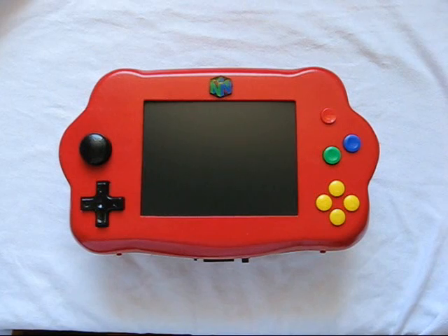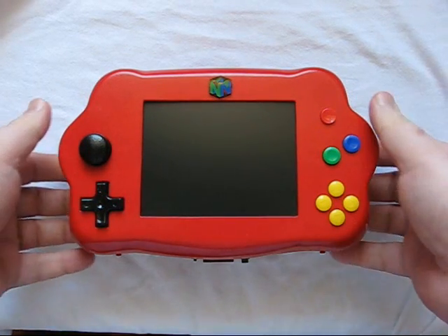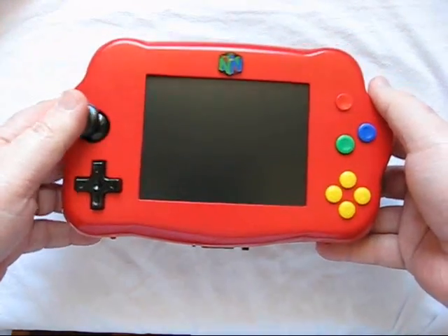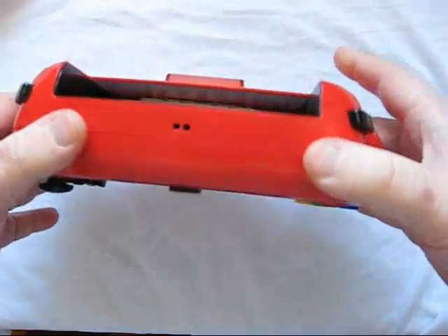After four months of making, I'd like to present my handheld portable Nintendo 64 gaming system — I'm calling it the N264, keeping to my standard design of red and black. I'll show you the system.